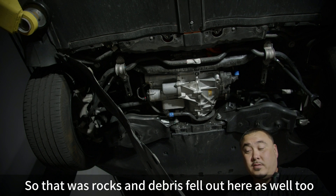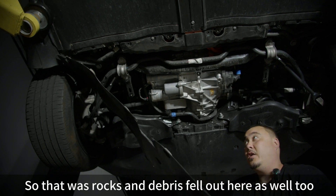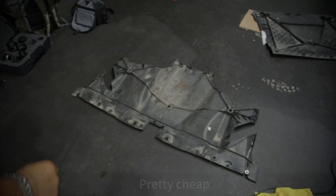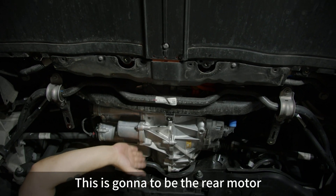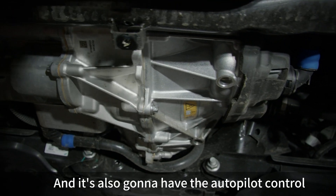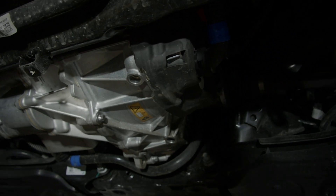Those were rocks and some debris that just fell out of there as well — pretty cheap. This back section is going to cover the rear motor, and it also houses the autopilot control.